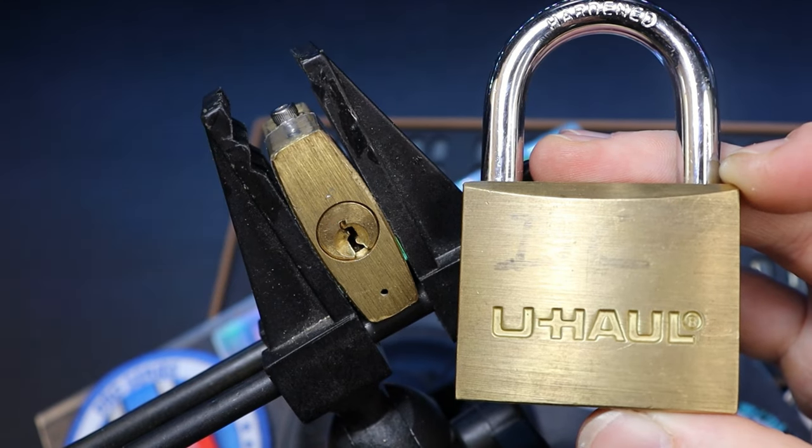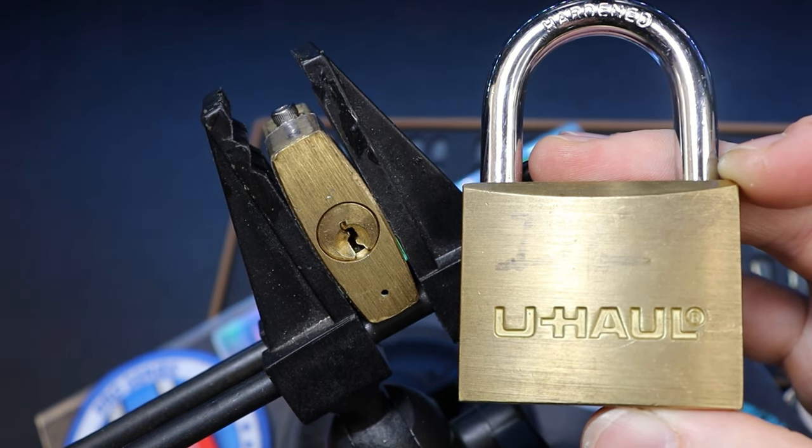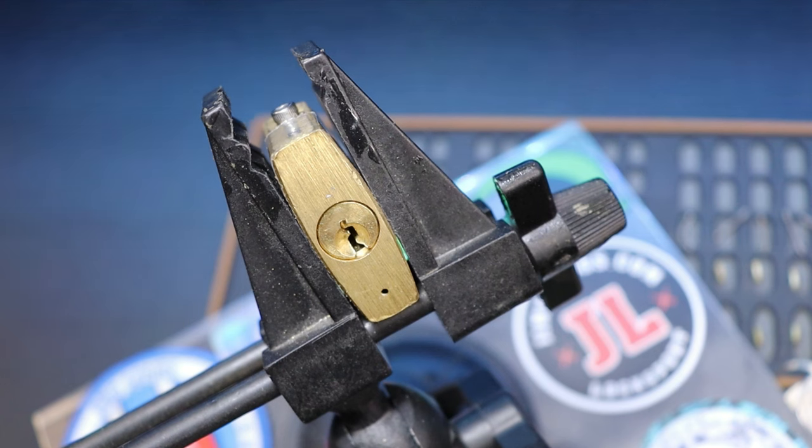Hello World, Lockpicking Dev here. Today I have a couple of brass U-Haul padlocks. U-Haul is a US moving company to help you move your home. I have a 40 millimeter clamped up and a 50 millimeter to the side that is already gutted. So let's go ahead and pick our 40 millimeter.